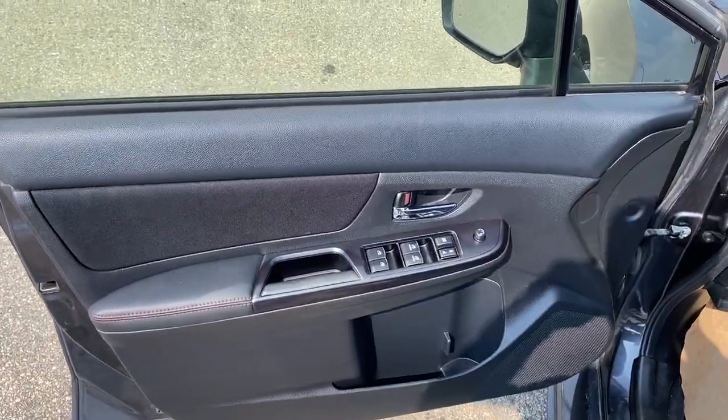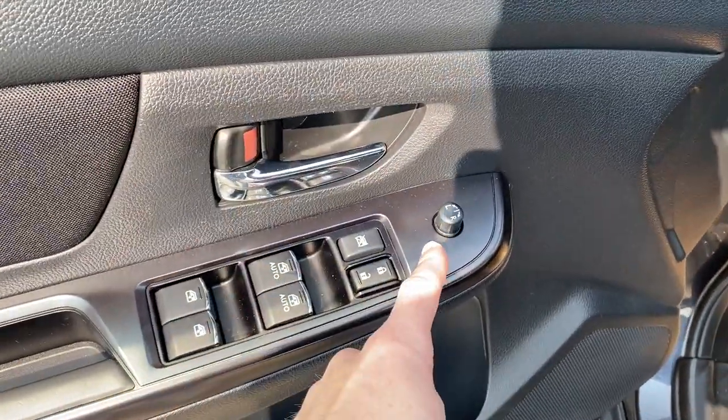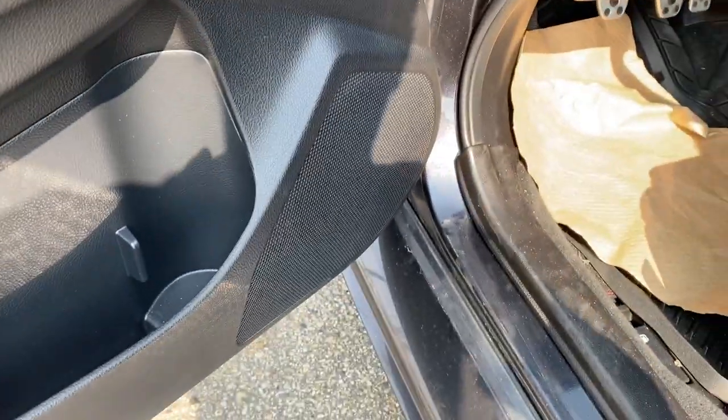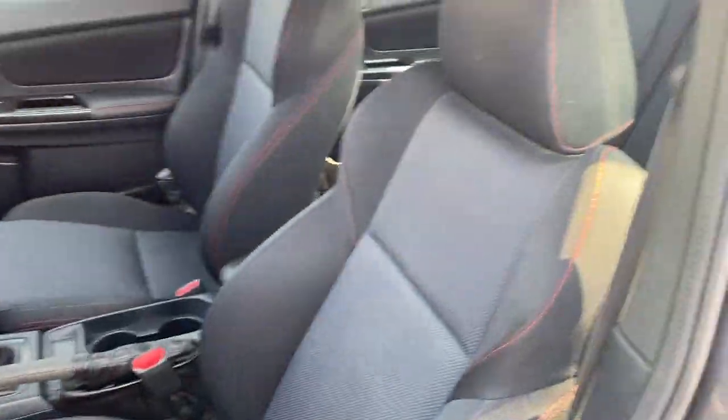Moving on to the front interior, we have some black leather, a chrome door handle, power windows and power locks, as well as power mirror controls, storage in two compartments, a cup holder in the door, our main front speaker, and manual adjust cloth leather seats with red stitching.